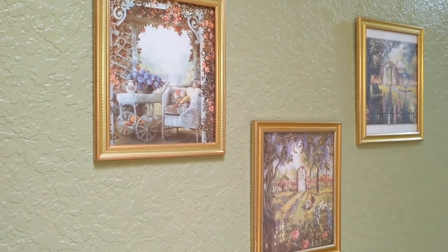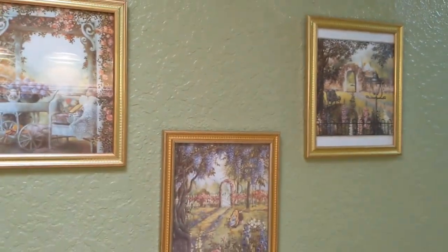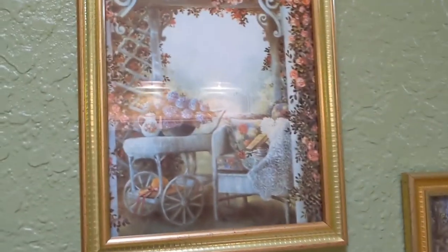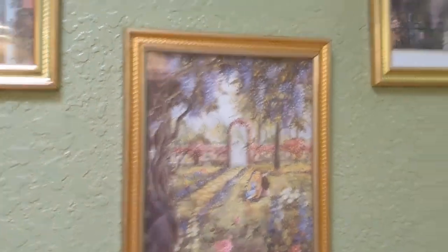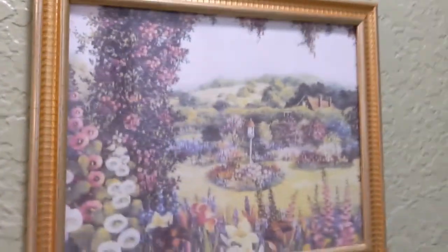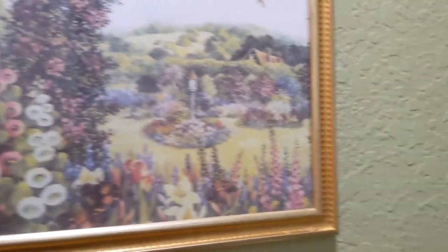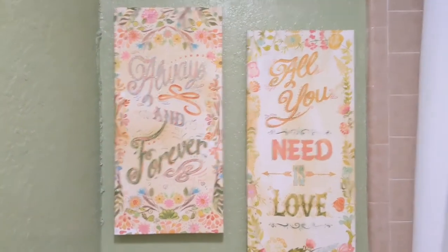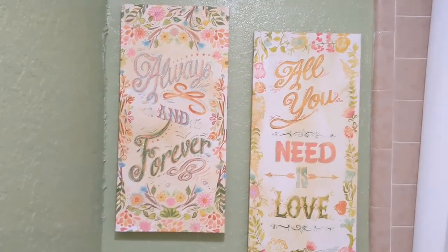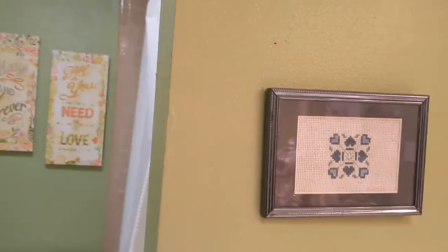This is the before — stay tuned for the after in just a moment. Since I spent a good amount of time on the before video, I'm going to try to keep this part pretty short. I added these pictures to the wall — they're very shabby chic and they look really nice on the wall because of the color of the green paint. Over the towel rack I have a very big wall but a narrow bathroom. I put these over the toilet — they work well with the colors in here too.